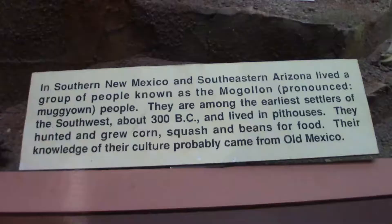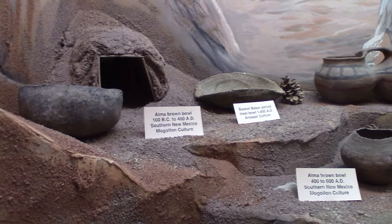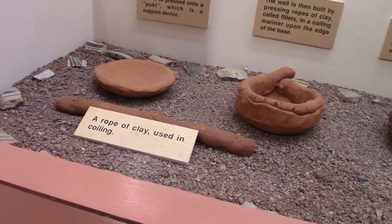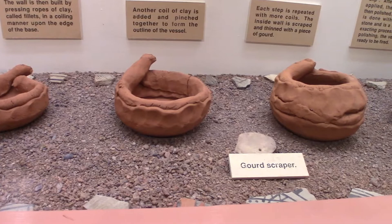Throughout the museum you can see a lot of different artifacts that I consider artwork. I can understand why they wanted to preserve all this beautiful artwork — it would be a shame to lose it to looters and not be able to see it for generations. These artifacts are from the Mogollon tribe. These tribes were considered among the first peoples of southern New Mexico and Arizona.